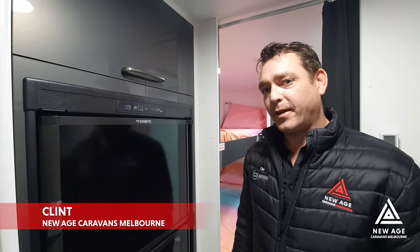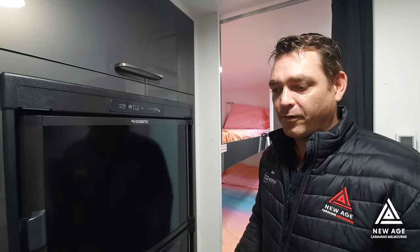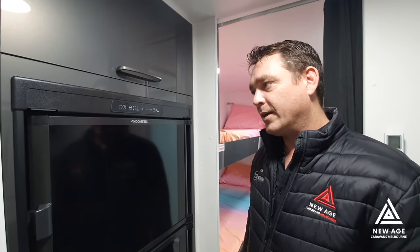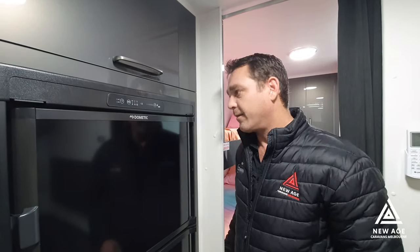So now we have our fridge. This particular fridge is a tropical rated three-way fridge, so it is designed to cope a little bit better in the hotter climates compared to some of your non-tropical rated three-way fridges. The tropical rating is more or less a fan at the back that cycles the hot air out in that hot weather.